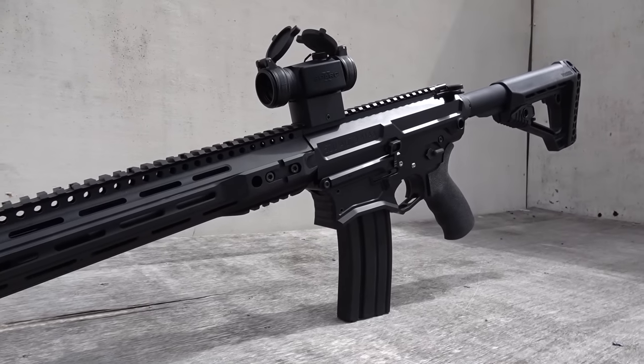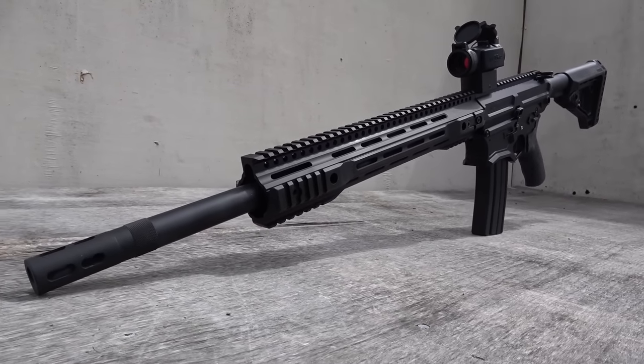What's up guys, my name is Scott and you're watching Kentucky Ballistics. Today we're going to do a ballistic gel test with the 500 Auto Max. We have two 16-inch blocks of 10% ballistic gel made by Clear Ballistics, and the firearm we're going to be using today is the Bighorn Armory AR500 chambered in 500 Auto Max.